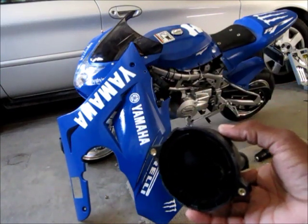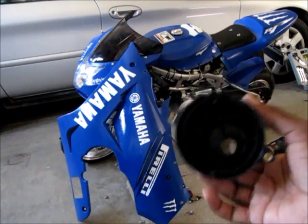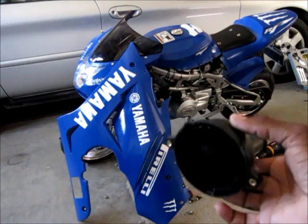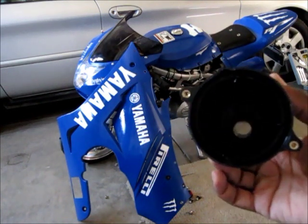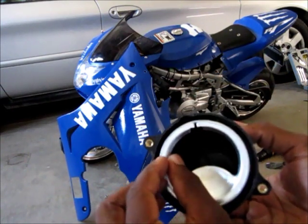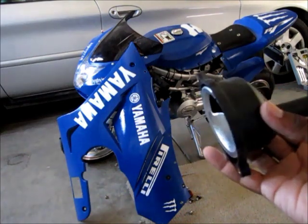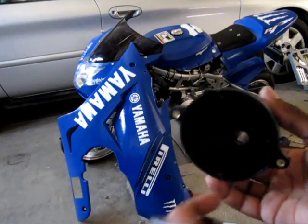It's just better airflow to the bike. It's not like you're going to gain 20 horsepower off of it, but it'll run a little better and smoother — it's just not going to constrict the airflow. A little bit better for the bike overall. So that's how to remove the governor. I guess I won't be getting any more emails on that.